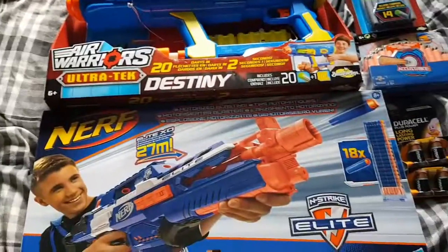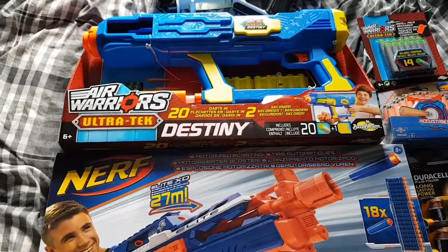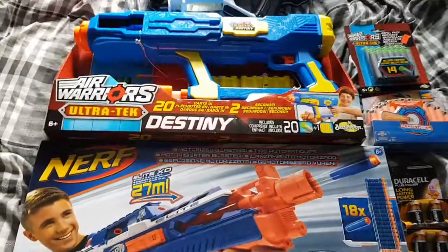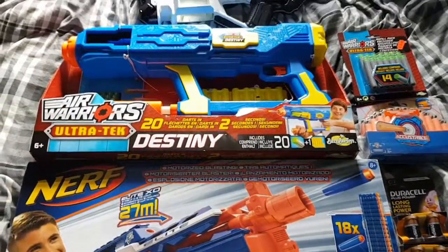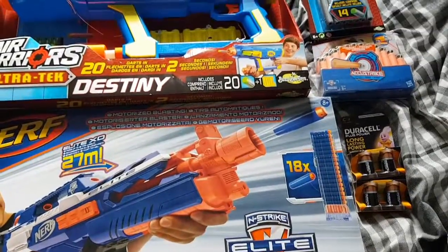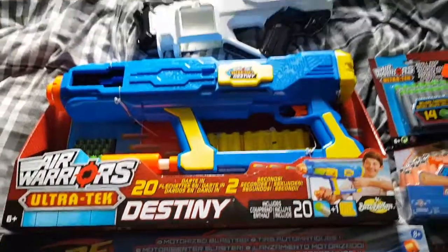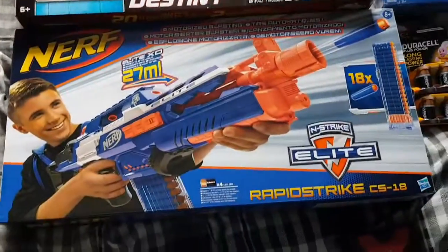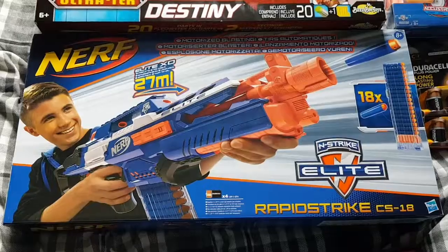I've got a few things to do so bear with me while I get to it. I hope you'll enjoy what you see. Just a quick update before I get to the meat and potatoes — putting everything together, testing it, and demoing it. The Ultratech Destiny was from my local arcade toy store, who will get a shout out, and the other item I got from my local Argos as it was 25% off, which was a bargain I couldn't pass up.